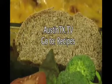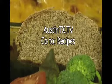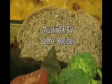For the recipe on the rosemary whole wheat bread, go to austintx.tv.